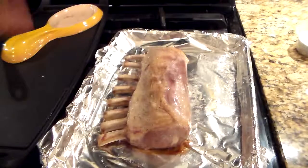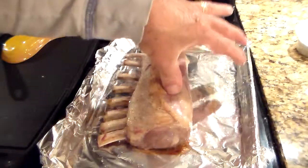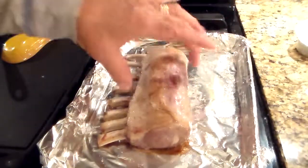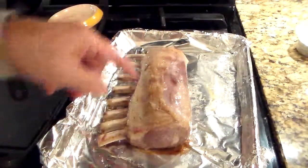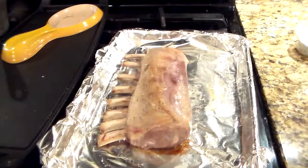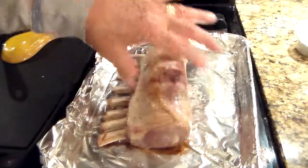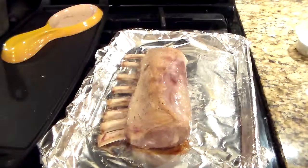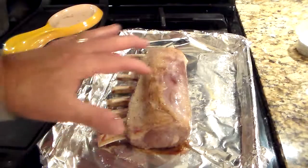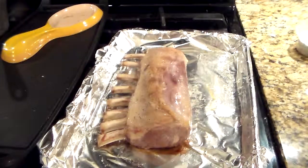After 25 minutes, remove the lamb. You see how soft that is? That's very rare — notice, that's perfect. Now in about 10 minutes I'm going to remove the fat, encrust it, and go back into the oven. You have to get the feel of this. I never time this lamb at work — it's just not necessary for me, I just know. You look at the lamb. It's nice that I timed it this time, and we'll finish the video shortly.